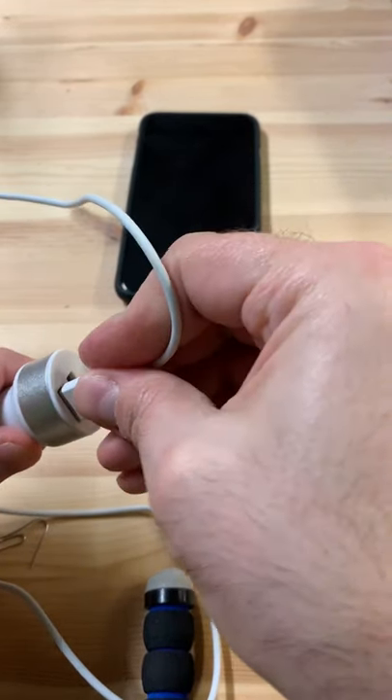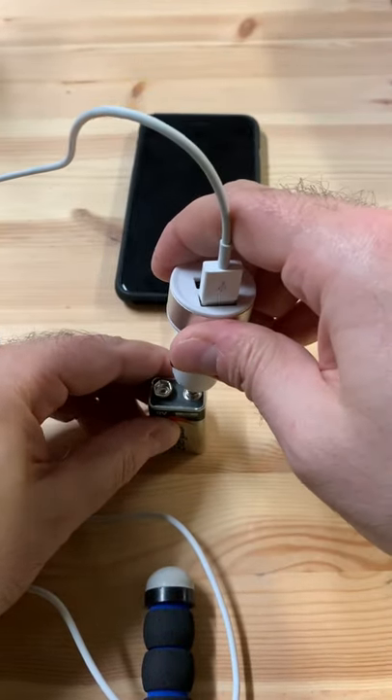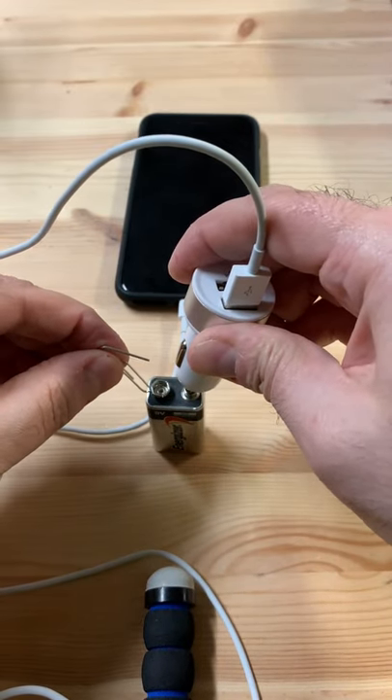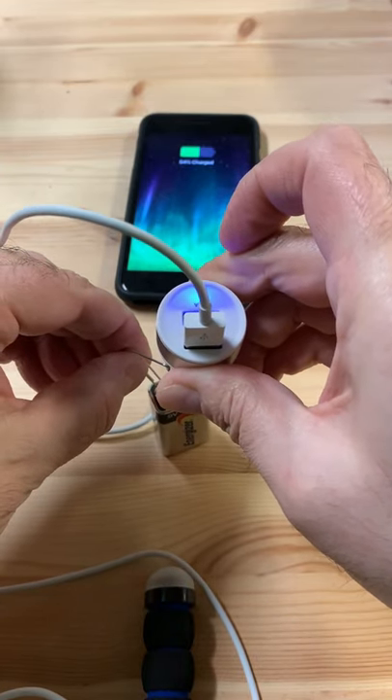Plug in your phone to the car charger, take your car charger, press it on the positive side of the battery. Take any piece of metal, put it on the negative, touch it — boom. We are lit up.